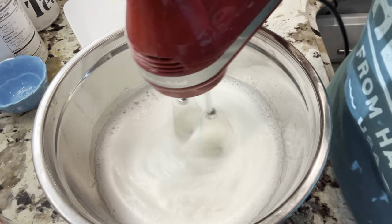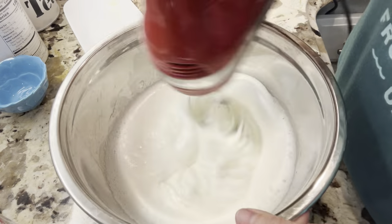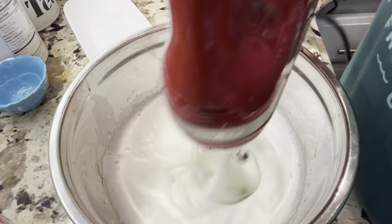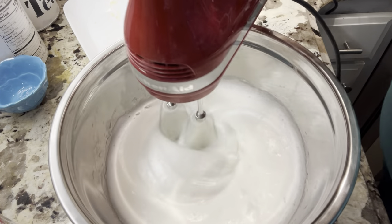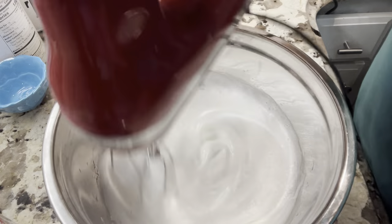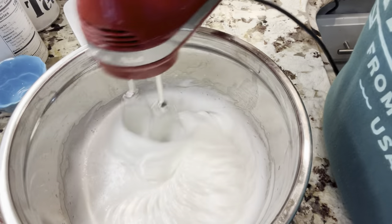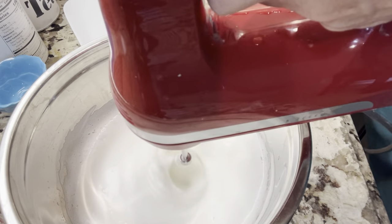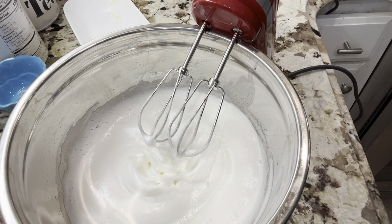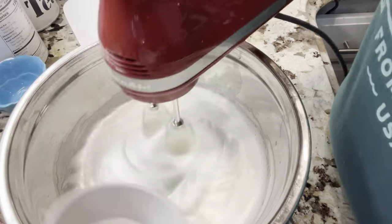Most recipes tell you to add about a tablespoon at a time. You can see it's really starting to thicken up. I'm going to stop and brush the foam from the sides to get it more incorporated. I forgot to add a dash of salt — just adding a dash of salt in there — and then more sugar.